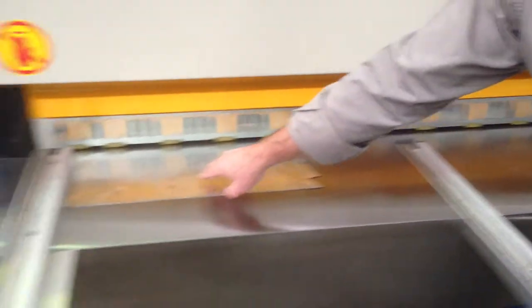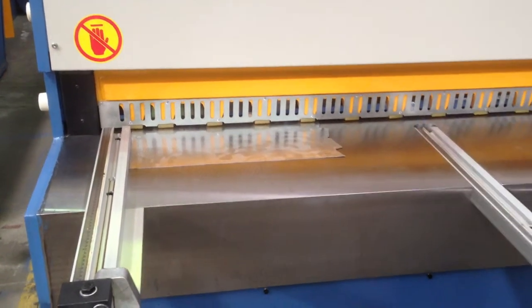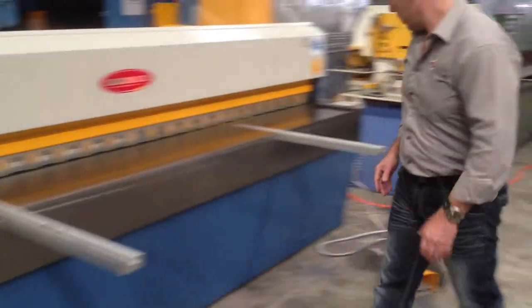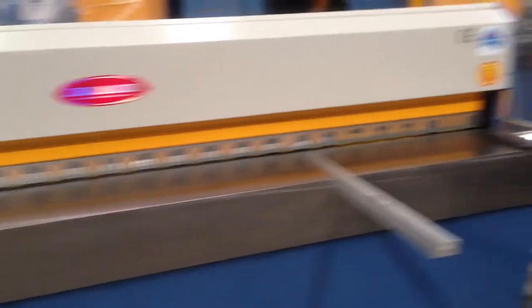The machine operates in a very smooth operation. It's currently running now but you can't hear anything. The make-up of the machine is a magnetic clutch, so when we come over here and hit the pedal, the machine strokes. The machine operates in two modes.